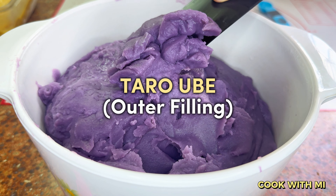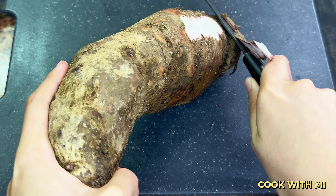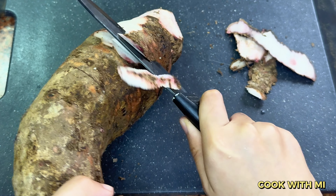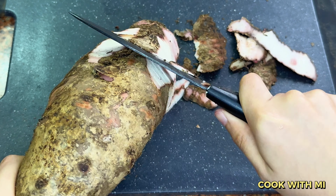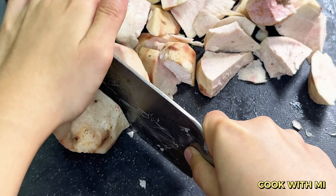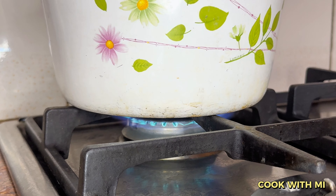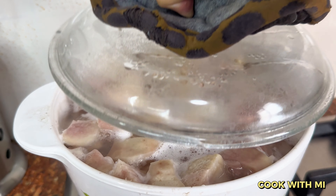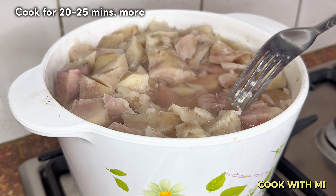First, we'll prepare the sweet taro ube filling. You will have to peel the taro root with a vegetable peeler or a small sharp knife. It is preferable to wear gloves for this step because raw taro can leave your skin feeling waxy and itchy. Cut the taro into 1-inch cubes, place them into a pot, and wash with running water for 3 rounds until clean. Wait for it to come to a boil, then transfer to low heat and cook until tender to the fork — about 20 to 25 minutes more.